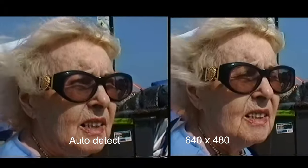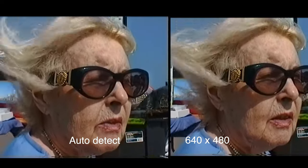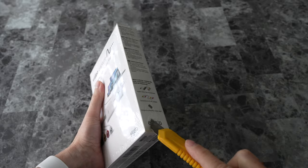I found that the auto detection may have a little bit of a stretching effect — it's very subtle, but you can see that the auto detect looks a little wider in the face than normal. I urge you to play with it yourself and see. It's a subtle difference but I just wanted to make you aware of it.